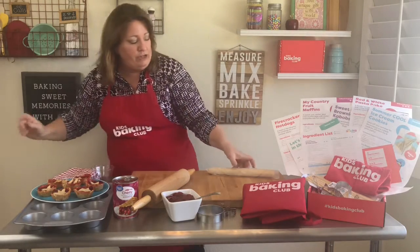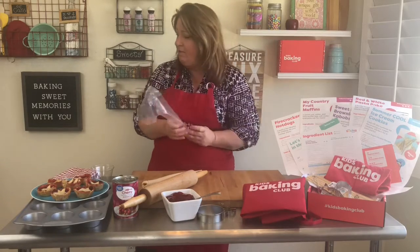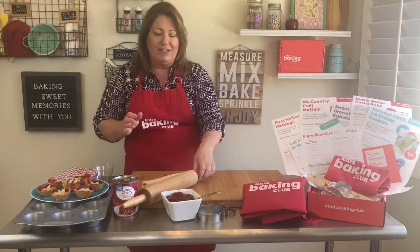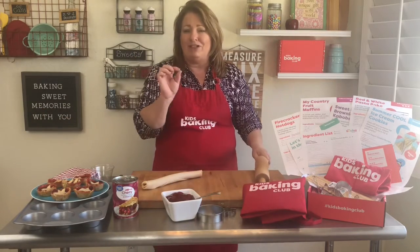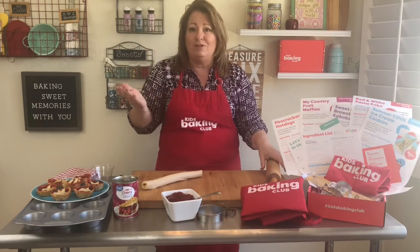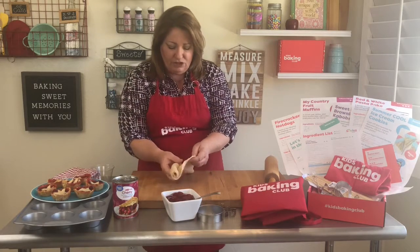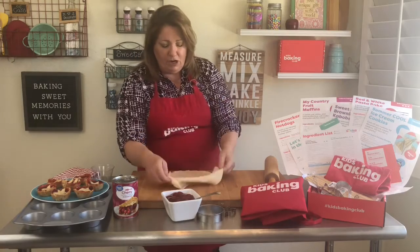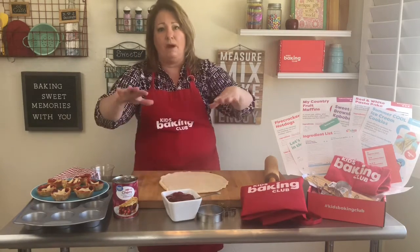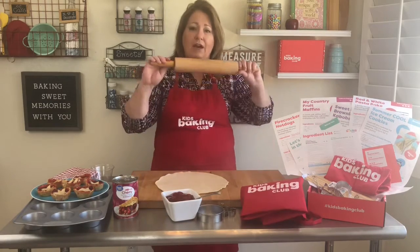Just take it out of the package. In all of our kits with our baking club, we always include a cookie cutter every single month. So you're just going to roll it out, but you don't want to keep it at this thickness because that's for a big pie. We want ours a little bit thinner, so just put it on a board and get a rolling pin.